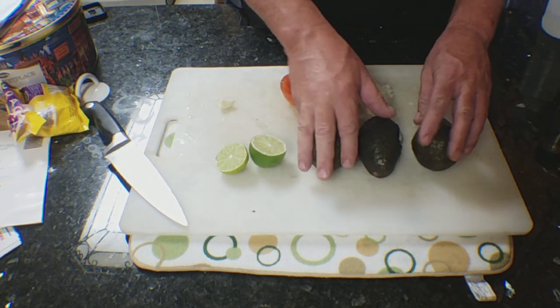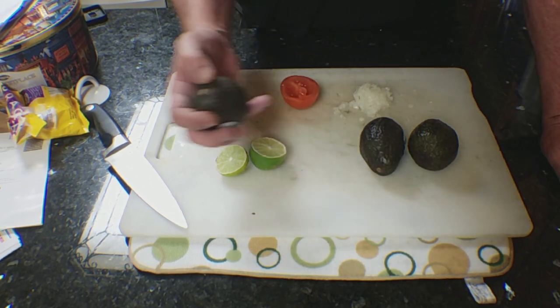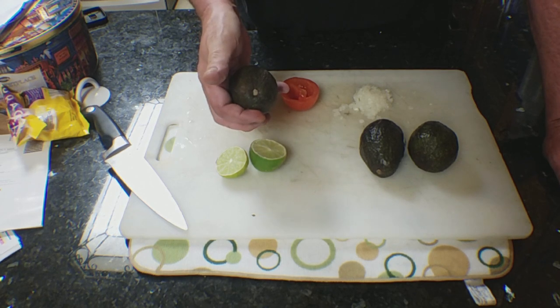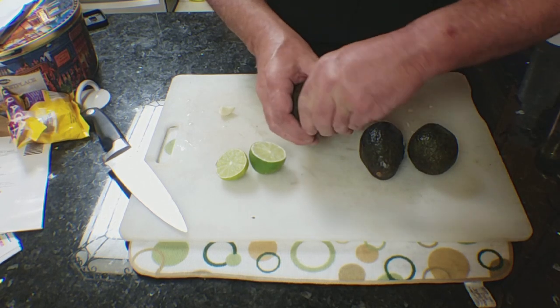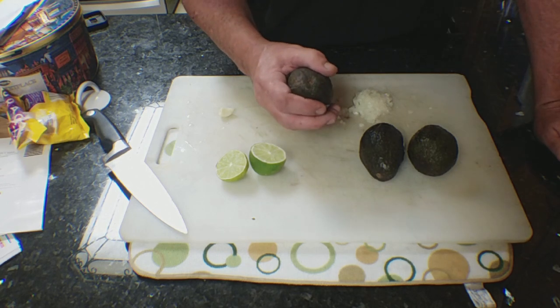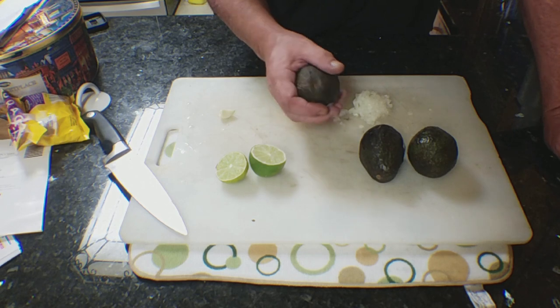I got three medium-ripe avocados. When you go and buy avocados, if you want to know if it's ripe, see the stem? Just press in, and if it dents in and breaks the skin with light pressure, it's ripe. You can also peel the stem off — if it's green underneath, it's ripe; if it's brown, it's overripe; if it's pale, it's not ripe.